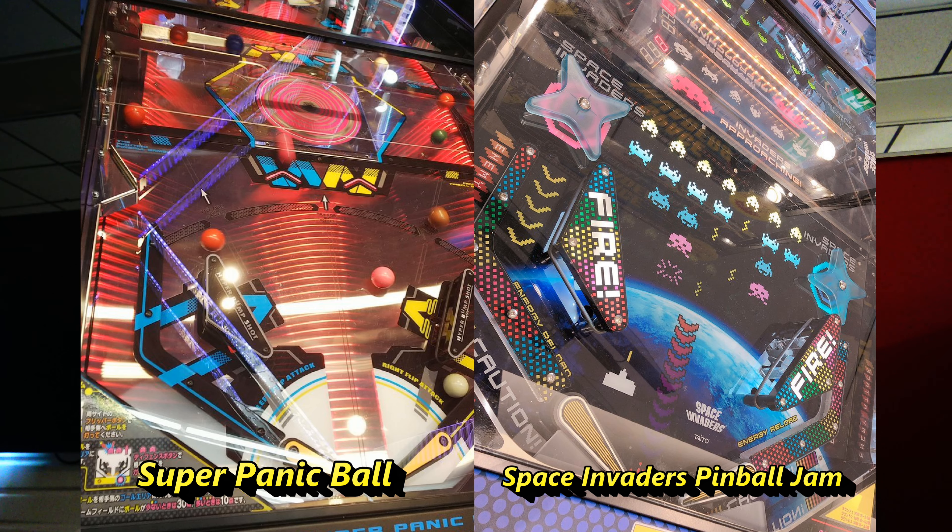Space Invaders Pinball Jam has these four-point star-like pop bumpers that kind of spin around and move as you play, while Bandai Namco's Super Panic Ball doesn't have anything like that. Instead it has a wall of some kind that pops up — apparently not all the way across during head-to-head play. We'll put the pictures up here for you to see. It also has some sort of target or mechanism in the center area, whether that's a spinning disc or some other kind of sensor — it's not entirely clear.